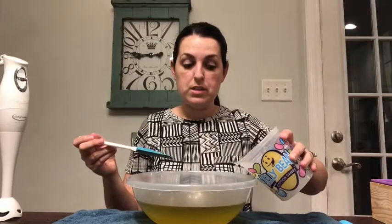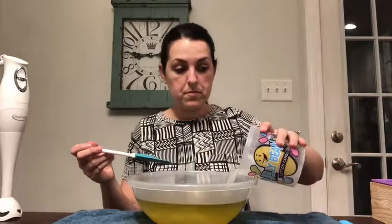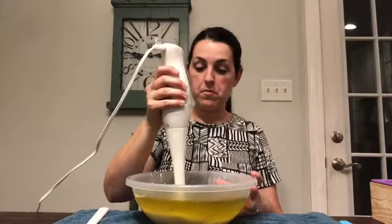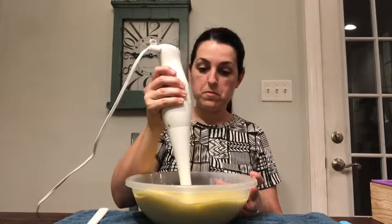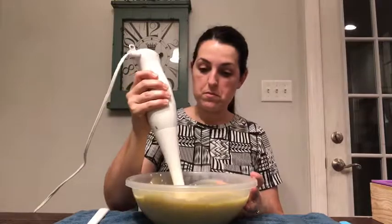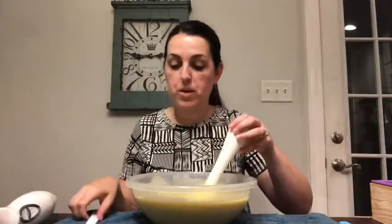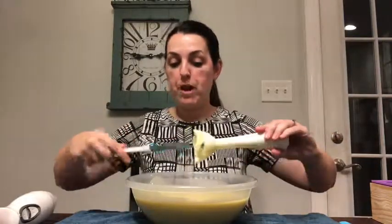I'm just going to pour it down the side like that, and then we're going to stick blend it all together. The whole process takes seconds and we now have a nice liquid soap batter.